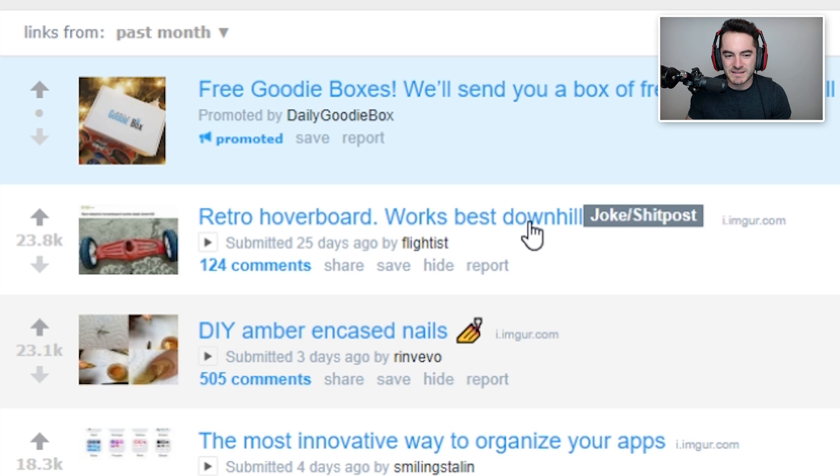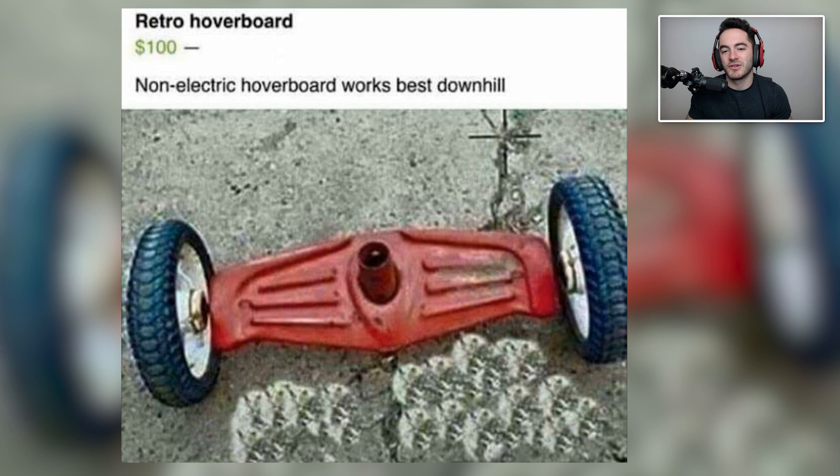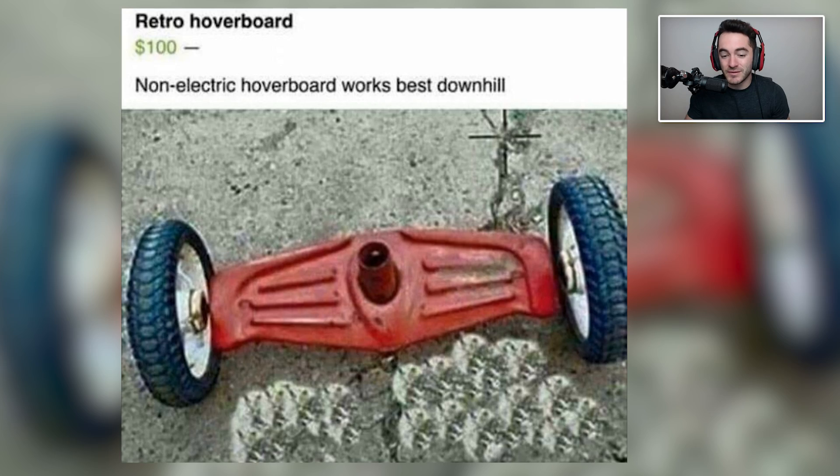Retro hoverboard — a hundred bucks, non-electric hoverboard works best downhill. Also pretty impossible to balance on without any electronics. I'd actually be genuinely impressed if someone could balance on that for an extended period of time downhill — that'd be really impressive. If you have any little kids in your family who you really don't like and they won't be able to tell the difference between an electronic hoverboard and this, just go break the rear axle off of something and give it to them. You'll probably get tetanus and it won't be good, but at least you'll be like, I don't know, they hurt themselves — I just gave the gift.